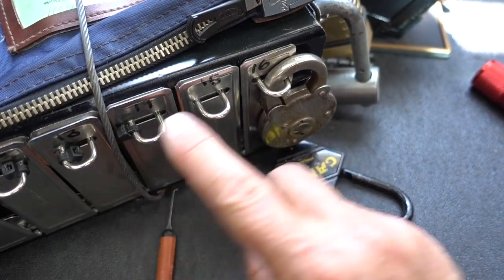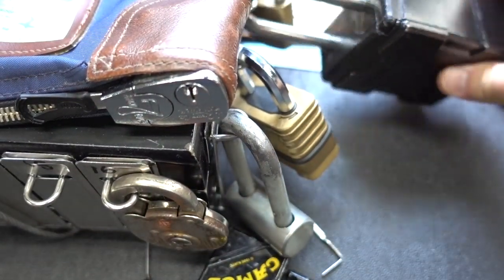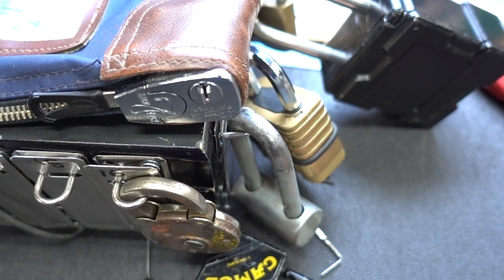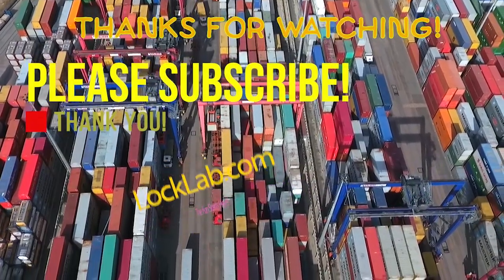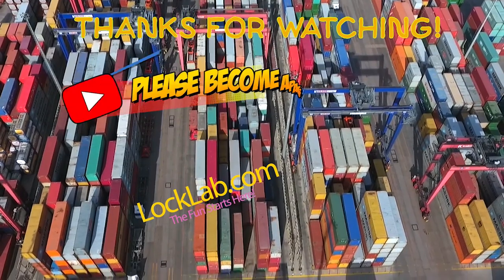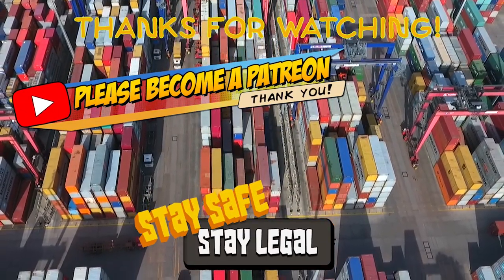All right, we've got one more lock left on side number three, and then we're going to rotate this around to the final side. Let's go ahead and wake up Lockpicking Lebowski — give him a couple of strikes in case he's sleeping. He won't be anymore. Appreciate your time. Stay safe. Stay legal. Bye.